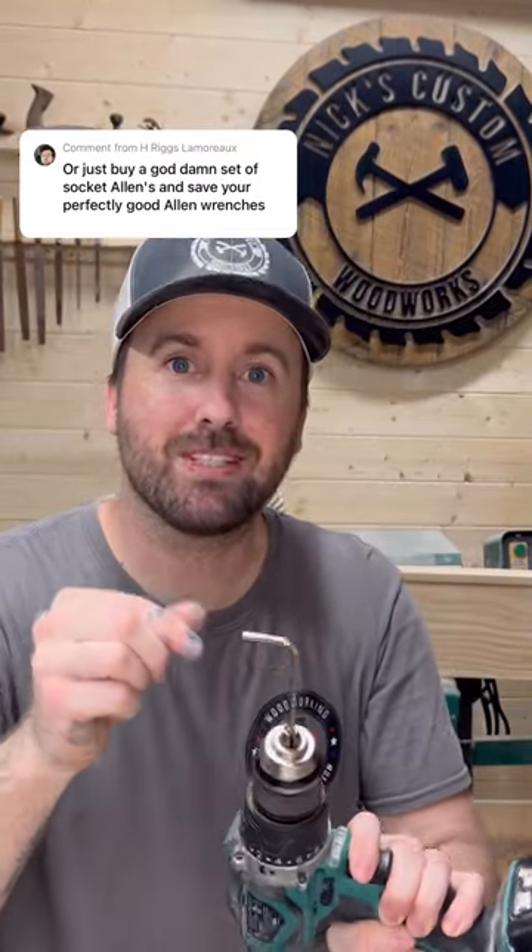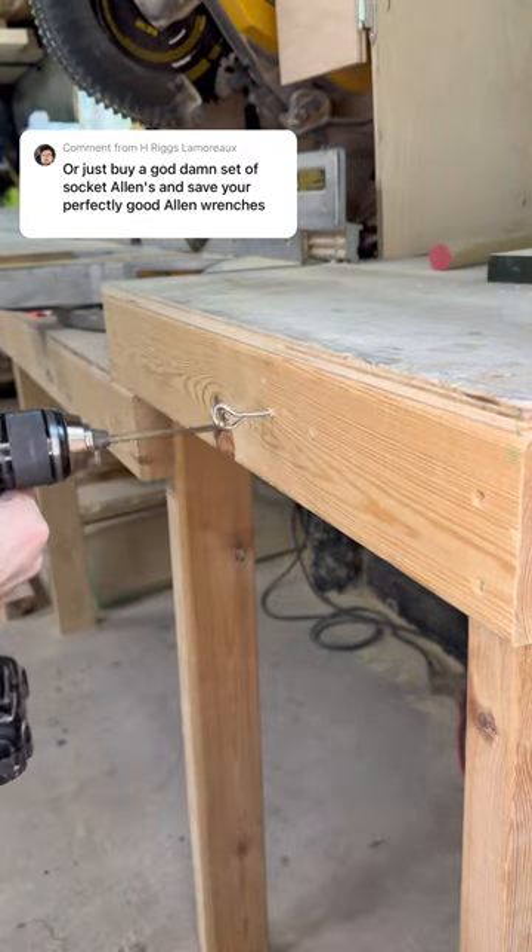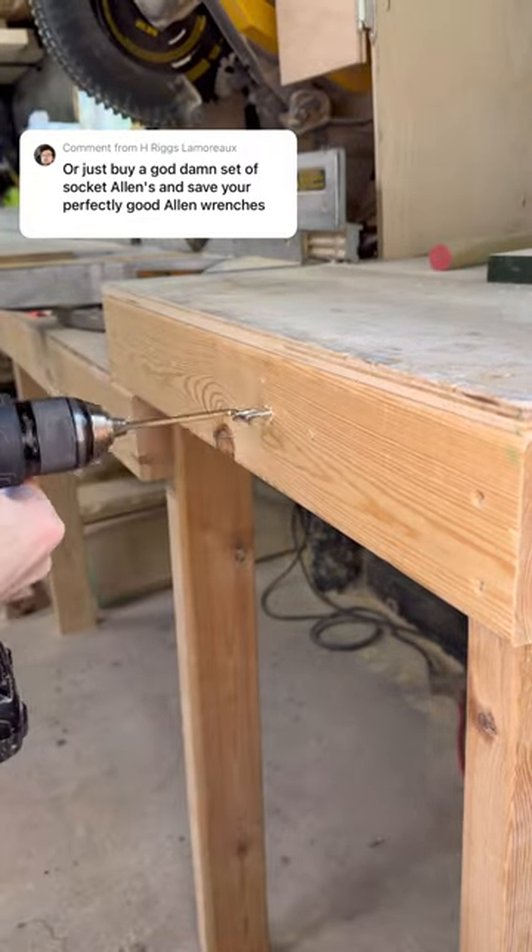You think that drill and allen key trick is cool? Well, this one's going to knock your socks off. Insert your allen key into the drill, hook it through your eye bolt, and then hit the gas. You can also throw it in reverse, Terry, and back it on out.